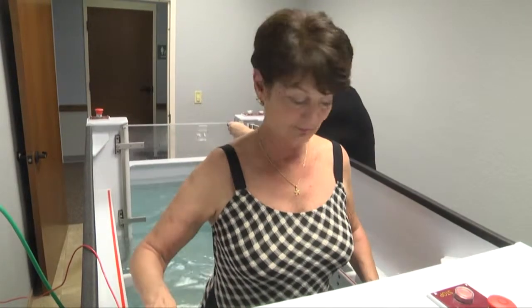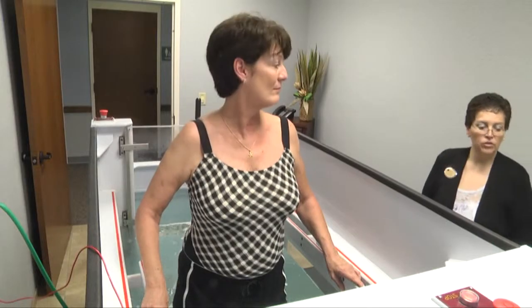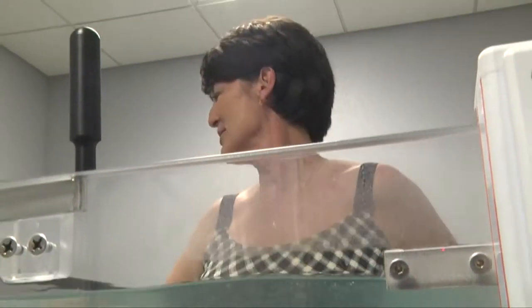Put the switch back in the upright position and hit the foyer pump button so that you pump the water from the foyer back into the main tank. Once that happens, then you can start your treatment with a treadmill or whatever you have going on.